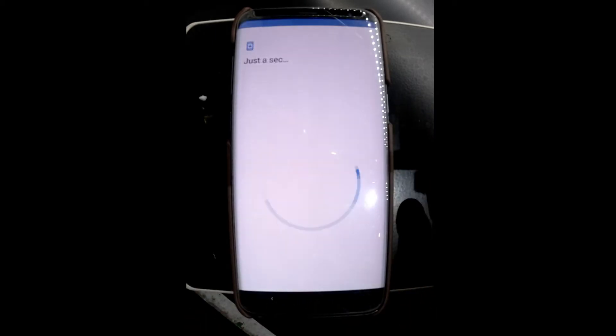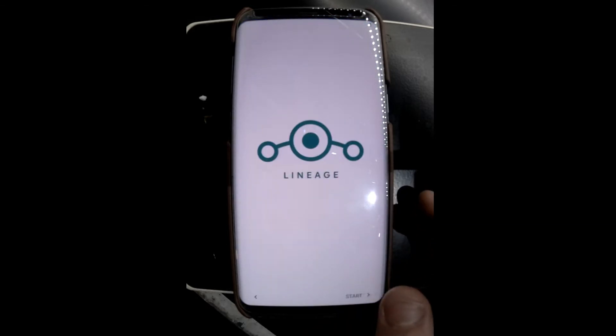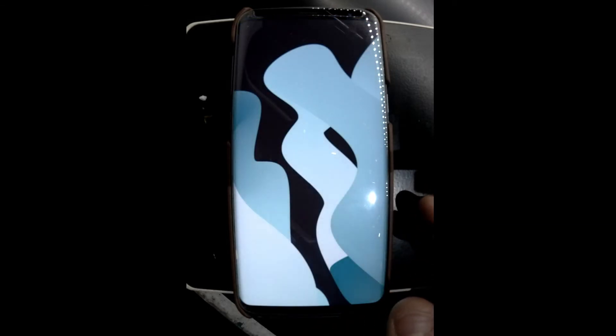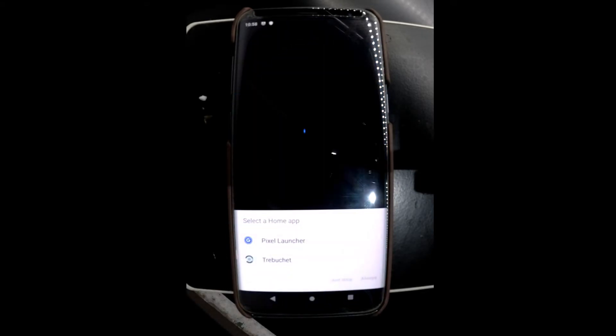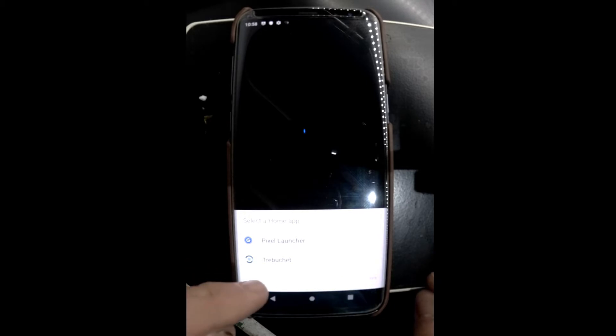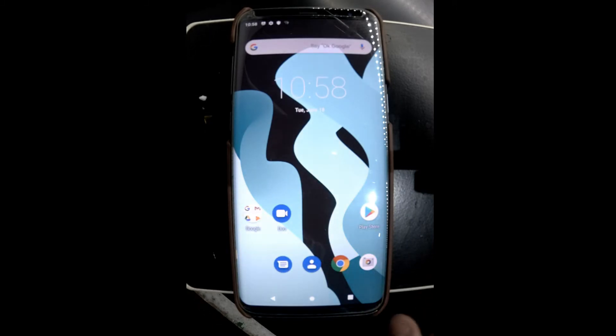I'll just quickly rush through all this, and then I'll get into the ROM itself. As we've loaded up, you can see we have a choice of two different launchers: the standard Pixel launcher, and I believe it's Trebuchet, so we'll go with that one just to begin with.